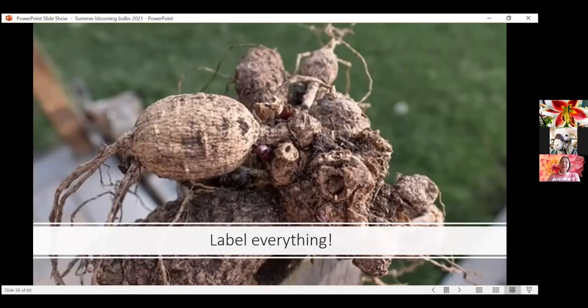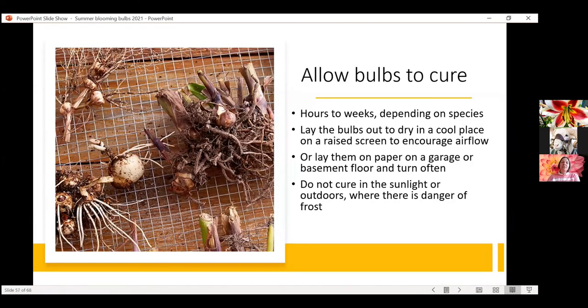If you were good and labeled everything going into spring, make sure that as soon as you lift them you're labeling them as well. For dahlias, you can actually write on the tubers themselves what variety it is. Take a plant tag and stick it in with those so you can identify them — because all the dahlia tubers look the same, all the gladiolus corms look the same. Then you need to let the bulbs cure — this could be hours to weeks depending on the species. Place them on a screen or hardware cloth, making sure they're not sitting directly on concrete or soil, to ensure good airflow around the plant.